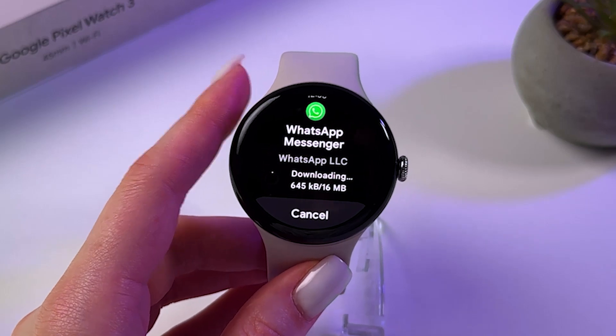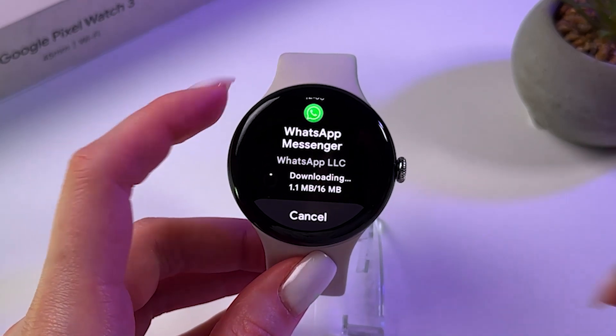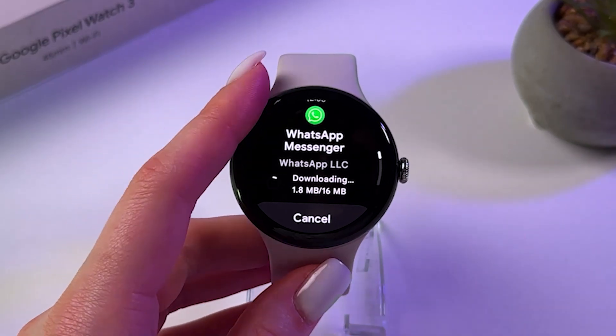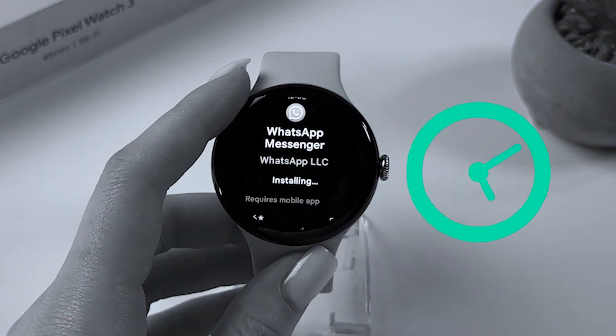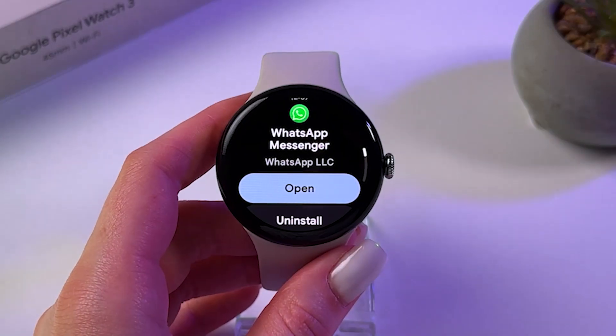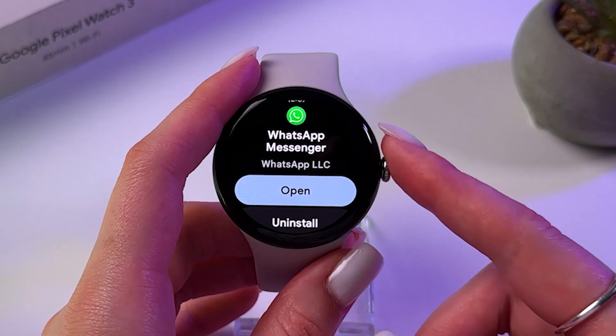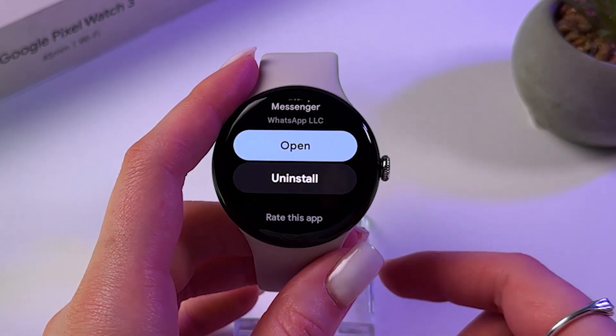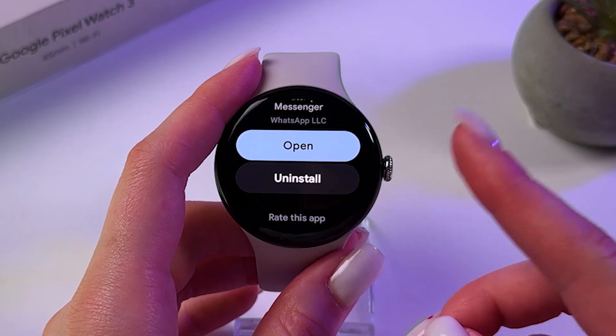In that case, you should see that this app is now downloading, so we are just waiting. And that's it! Now it is installed, so we can immediately open it either from Play Store or from the Apps List.